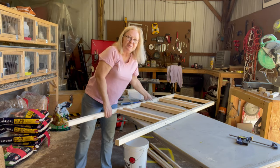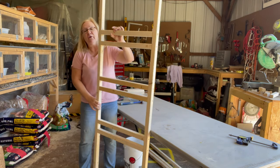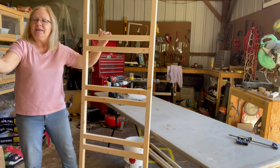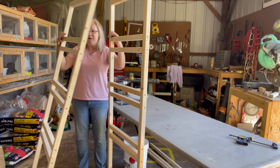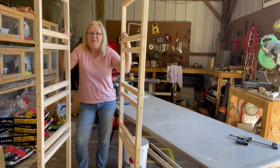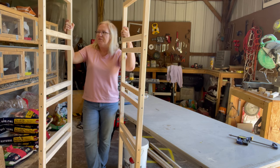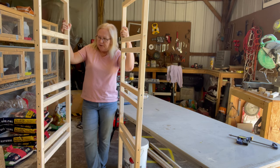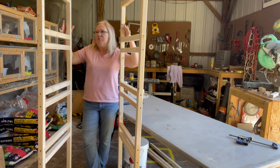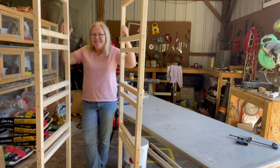Look at that — how quick was that? And that's with somebody who has very little woodworking experience. We now have two end pieces. So now we'll take our 36-and-a-half-inch boards. The reason I made it 36 and a half is that the tray is 36 inches, so that gives me a quarter inch on each side — plenty of room to get it in and out and it works really well. Let's get going.